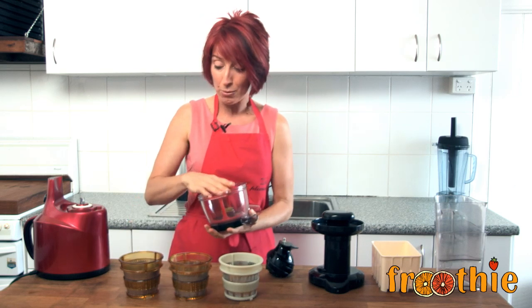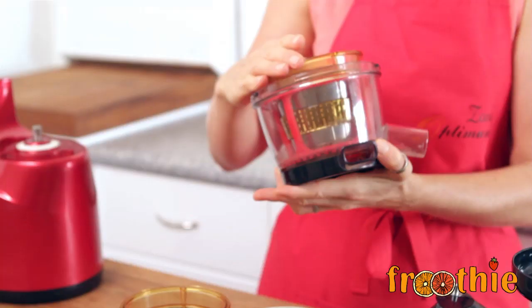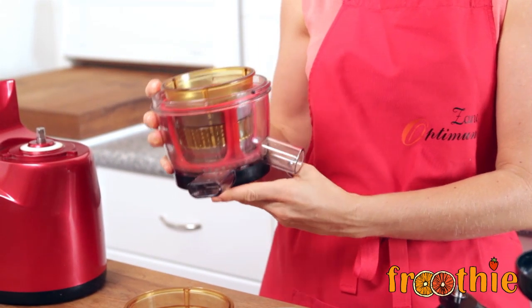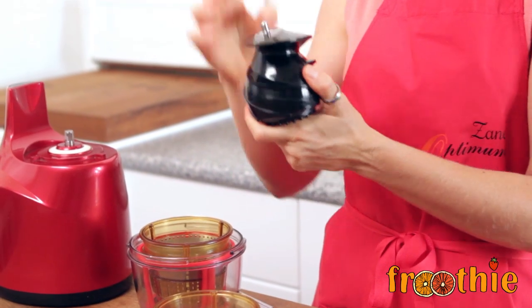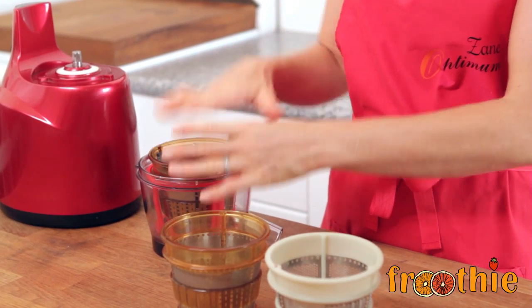I'm going to make for another episode a nice peanut and coconut butter, so I'm going to assemble this with the homogenizing plate. I've lined up the black dot on the side of the bowl with the red dot on the top of the strainer, and then I need to pop in place the auger. This is the auger, or sometimes called a squeezing screw. It sits in place and the food actually runs down the sides of this auger and they're squeezed and crushed. So no heat is created when using this to make juice, which is a big difference in comparison to the old centrifugal juicers.